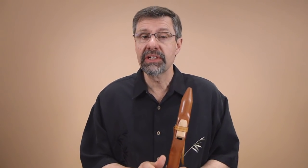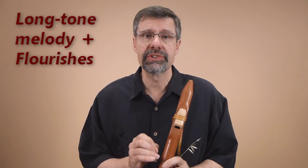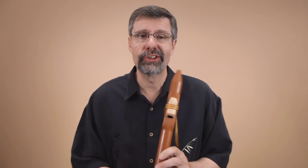That technique is a combination of long tone melody and where the notes are interspersed with an ornament that we call flourishes. Here's a basic long tone melody without flourishes.